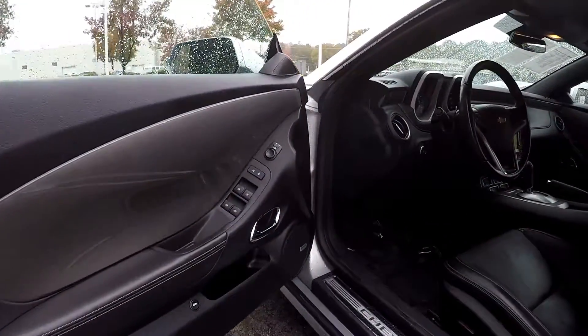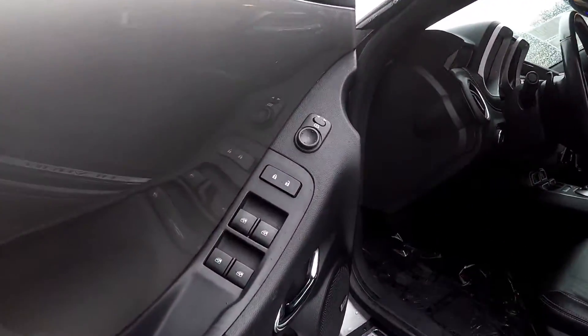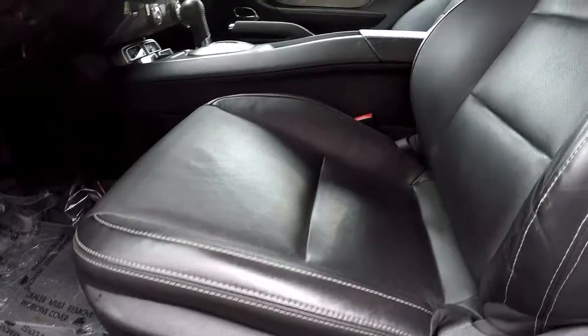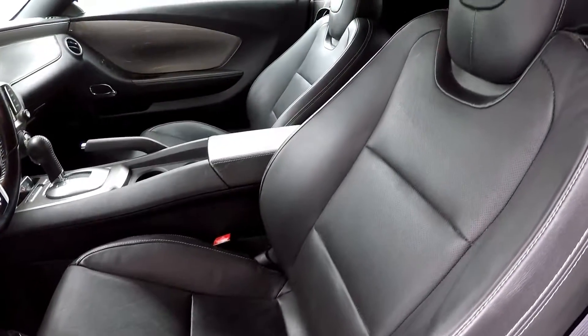Starting off here on our driver's side, we're first going to come in and show you that you are going to have fully powered locks and windows. Your seats are also going to be fully powered. Soft black leather in here for the seats.